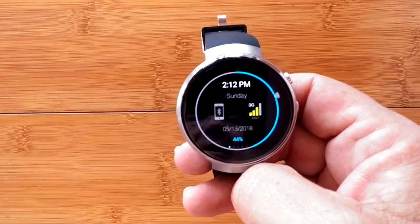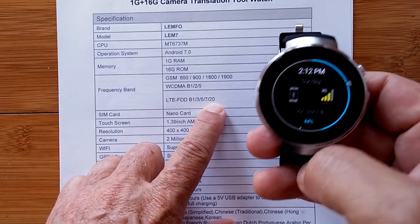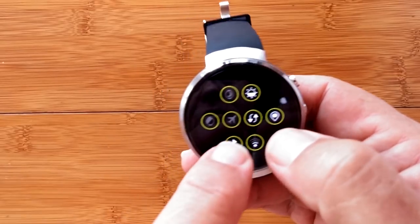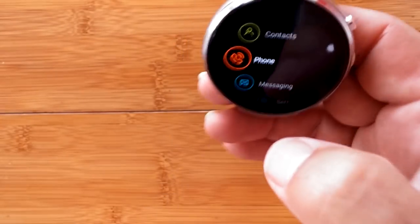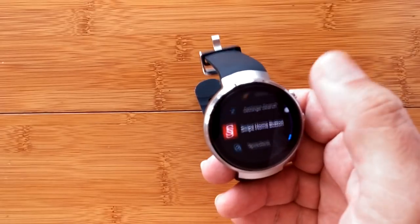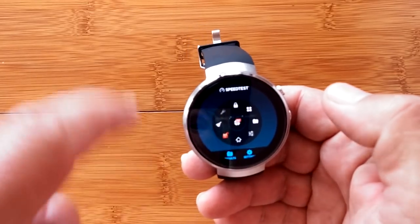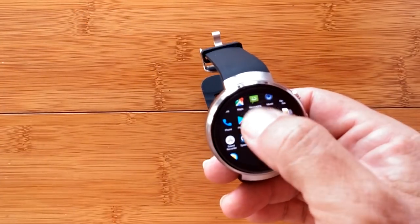I'm going to verify that I have cellular data turned on and Wi-Fi turned off. Then I've installed a speed test app — I'll open that up. This older version of the speed test app looks good on a watch. I'm going to run a test. I'm getting 0.49 megabits per second download. Sometimes I get around half a megabit, sometimes as high as three or three and a half. The upload timed out.